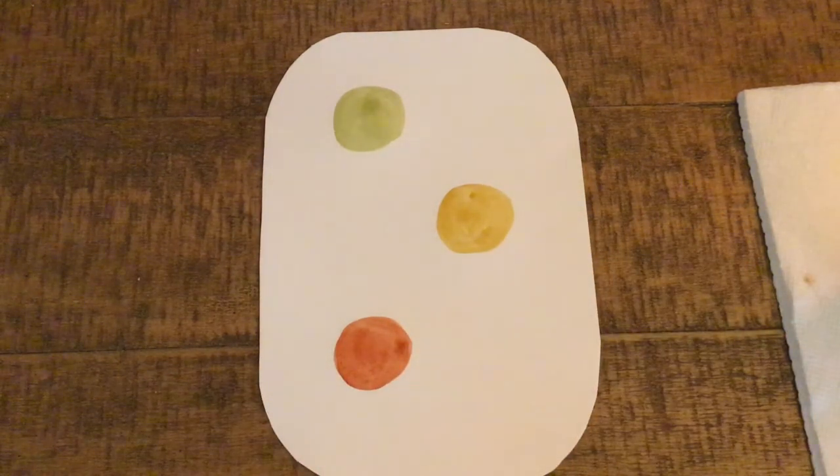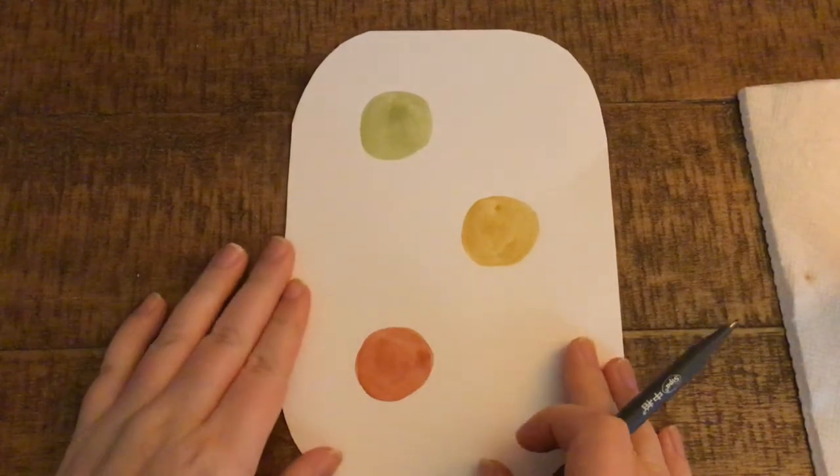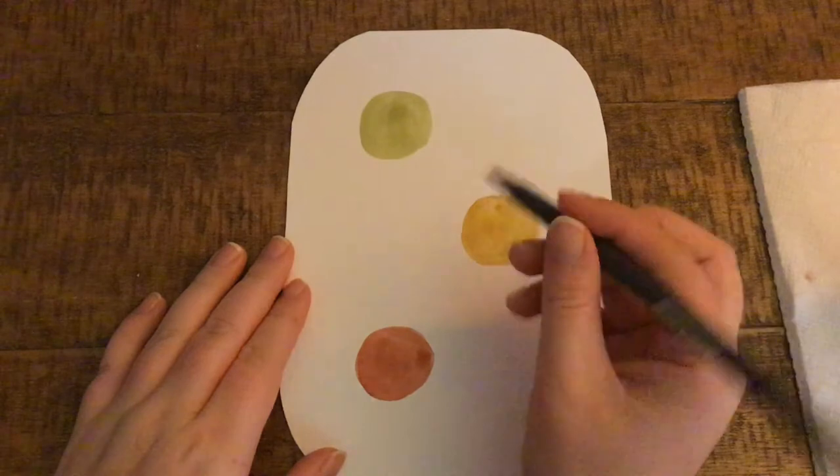Let's just wait for our paint to dry before we draw on top of it. Once the paint has dried, we're going to take our pen and start adding some features to turn these little circles into chickadees.